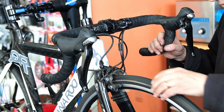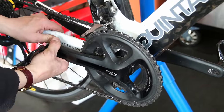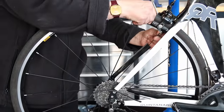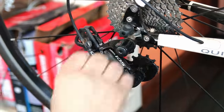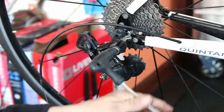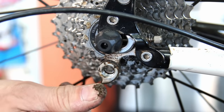We took the headset bearings out — we were replacing them anyway, but we also needed to remove them as part of our cable investigation, which proved very tricky. During our initial assessment we checked things like the bottom bracket bearings and play in the wheels, just weighing up what needs doing. Obviously we needed to deal with the rear derailleur cable and the front brake cabling.